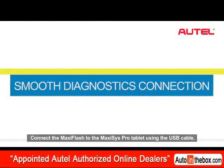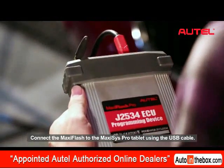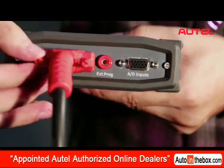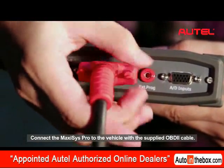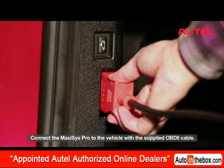Connect the Maxxis Flash to the Maxxis Pro tablet using the USB cable. Tighten the mounting screws. Connect the Maxxis Pro to the vehicle with the supplied OBD2 cable.